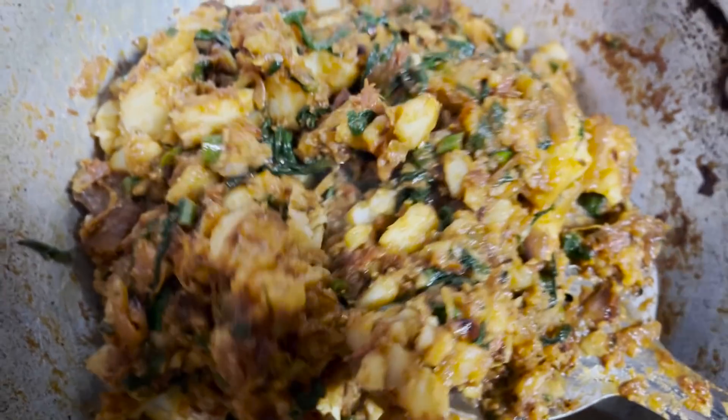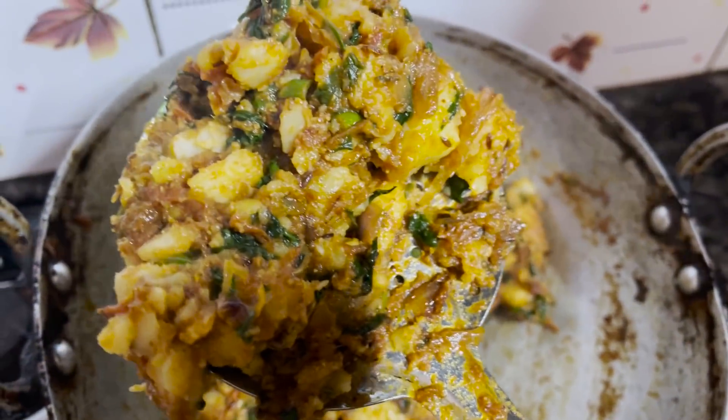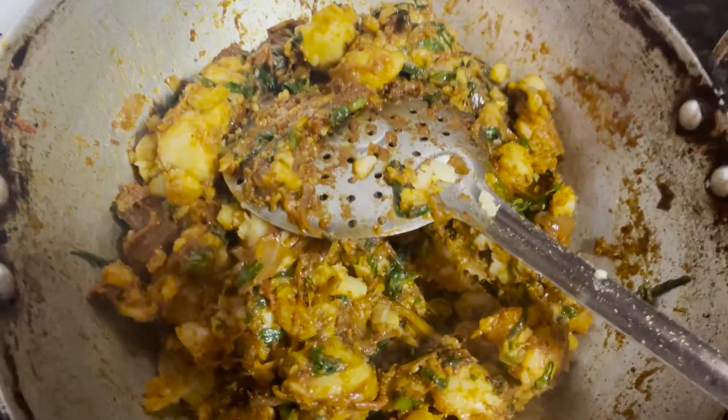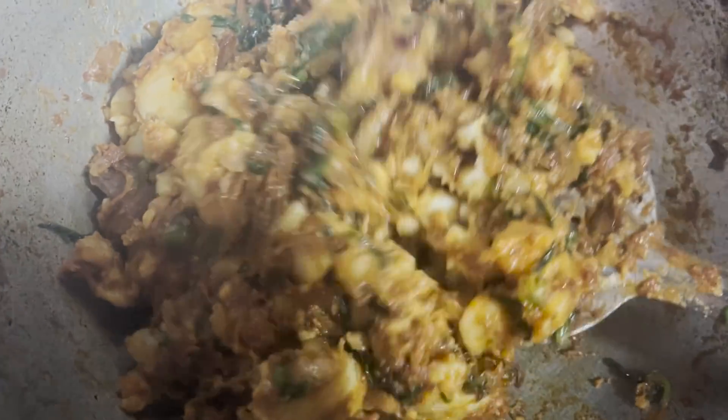Hi guys! Today I will share a healthy recipe which is dalia and bajra khichdi.